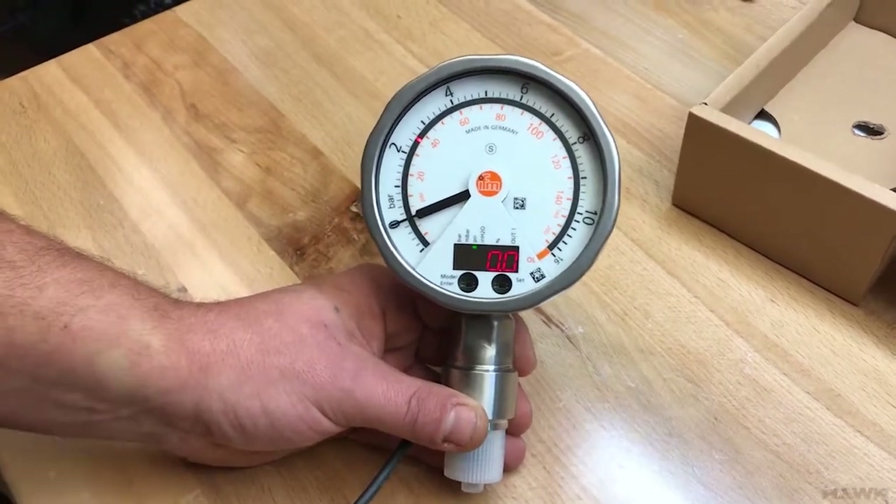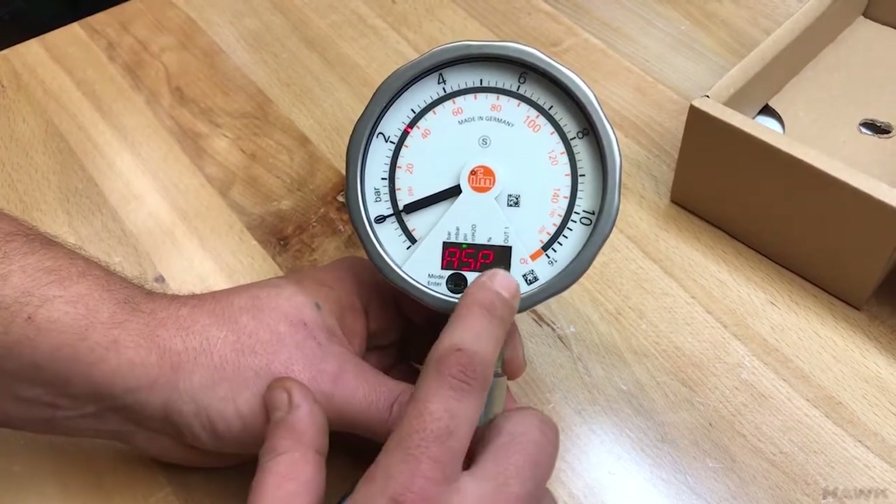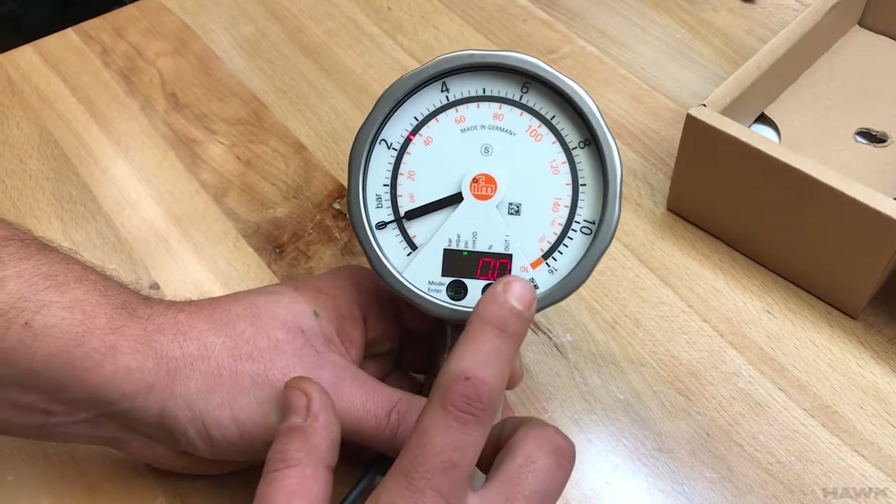Sometimes it will be zero. If it's on an elevated tank, this pressure is going to be the top of the standpipe, which is the bottom of the bowl — so this may be some non-zero value.